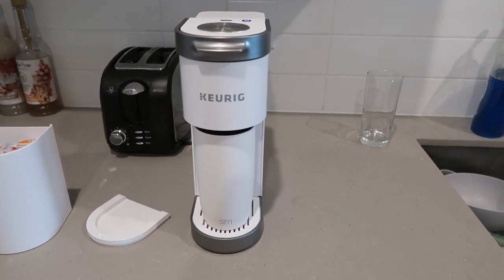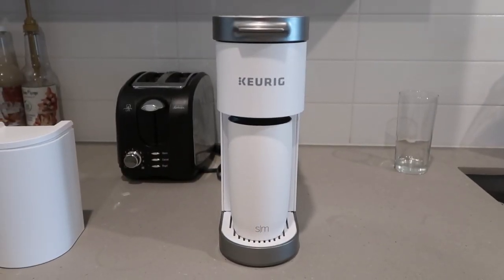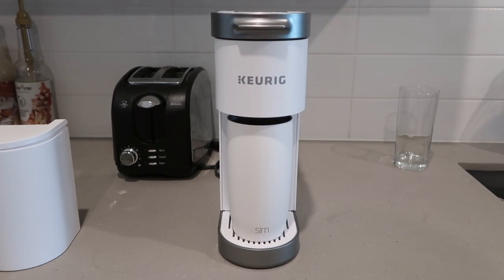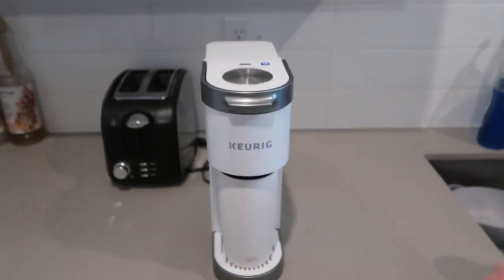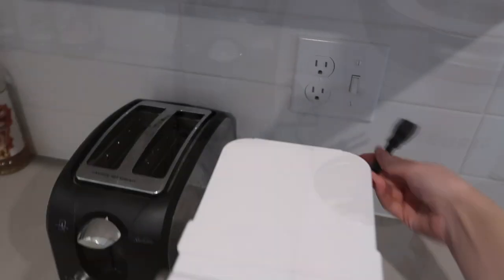Then we wait — it takes about a minute to brew. This is the noise it makes; for me it's not too loud. It happened pretty quickly — I'll continue to wait. Okay, so this is now done; I'll go ahead and turn it off and then unplug it.